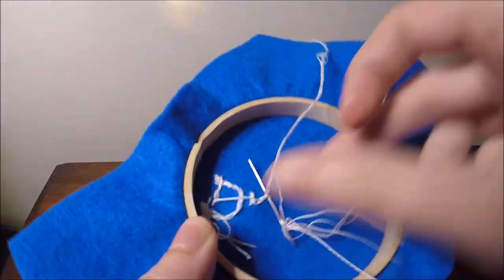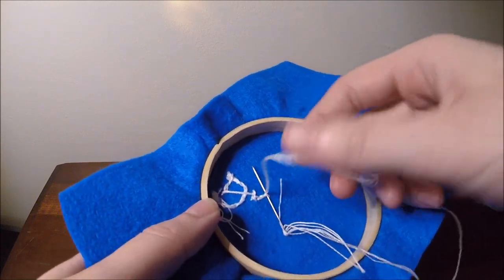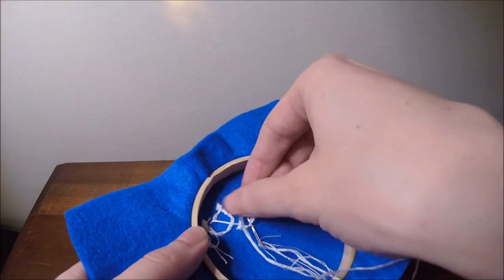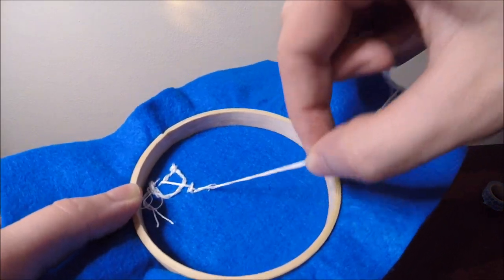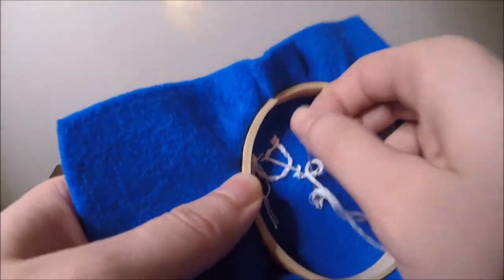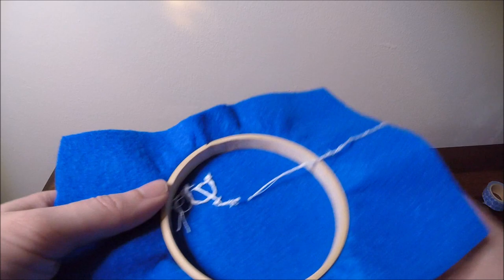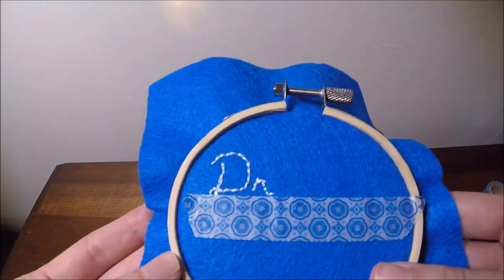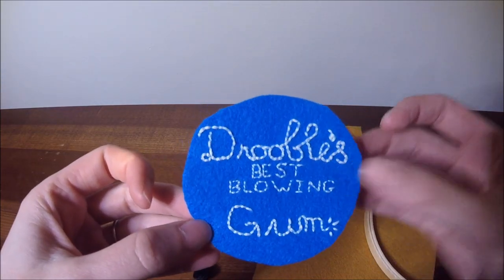When you're done, or any time you're running out of thread, put your needle under the stitch in the back, loop your thread around, and pull tight to make a knot. Then snip that and make sure it's tight. So this is the finished patch and I've already cut it out.